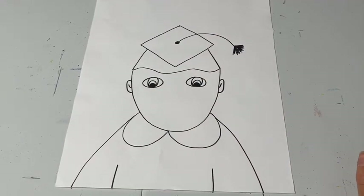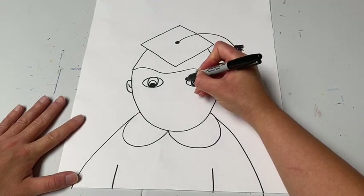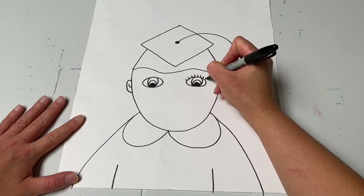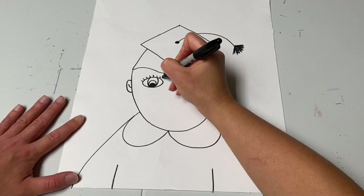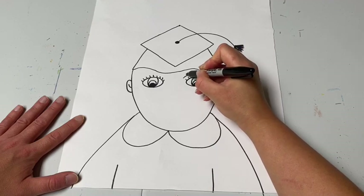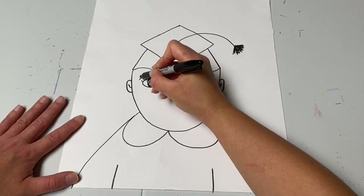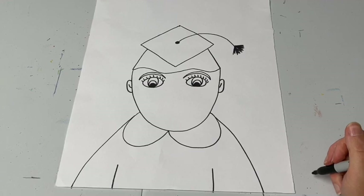Besides the shape of the eyes, add the details that go with them. If you look in a mirror you'll notice we all have eyelashes — some longer, some shorter — but we all have eyelashes to draw. Above the eyelashes we have eyebrows, so make a curve once and twice for each brow. You can go back and color those in later to match the color of your hair.